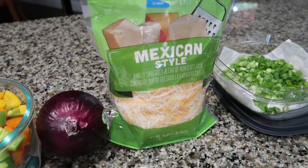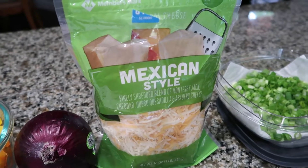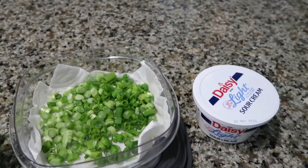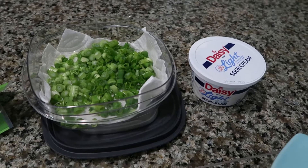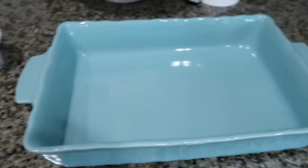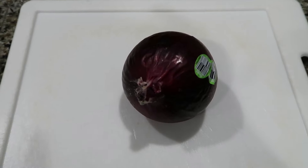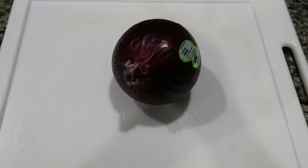You'll also need one diced red onion — I'm going to go ahead and get that chopped up — one cup of reduced fat shredded cheese, though I'm just going to use regular shredded cheese. For garnishing you'll want some green onions and light sour cream; you can make it even lighter and use fat-free sour cream. Then go ahead and get out your baking dish, which we are going to heavily grease.